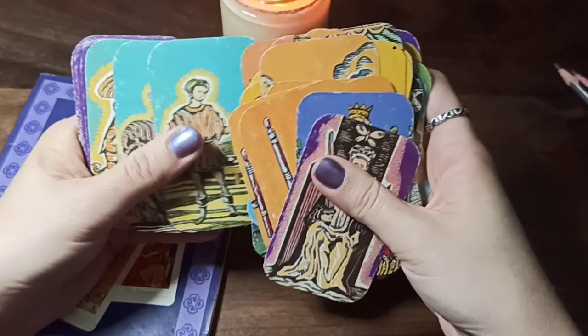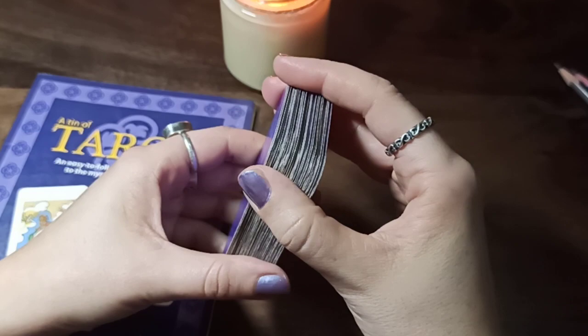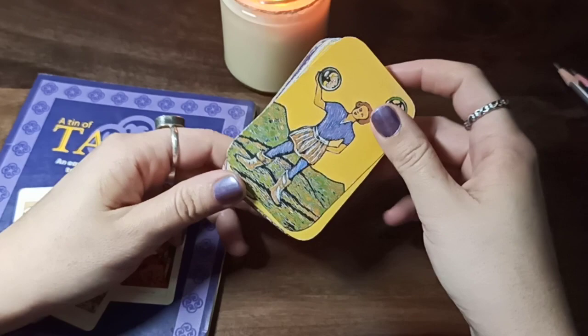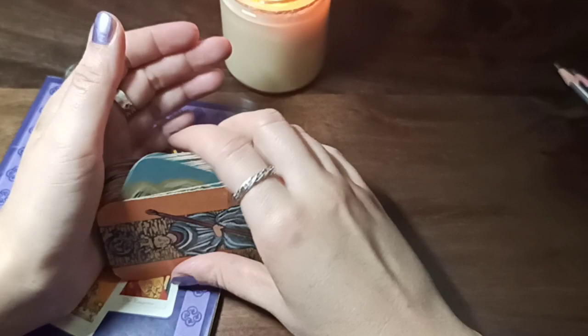So yeah, this is Jonathan D's deck. Right now I remember I really disliked it at some point, but now it has some sort of emotional value for me. It reminds me of when I started reading tarot — how I bought this first deck. Actually my husband bought it for me, and I was so happy. All the family was gathered around the table and we all read these cards.